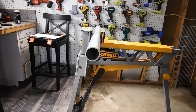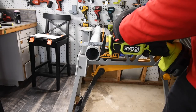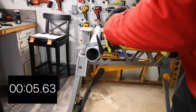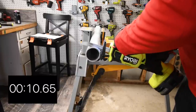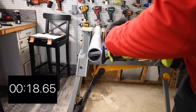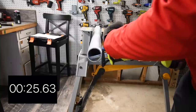For the final test, let's do the 6Ah HP battery on the RYOBI cutting the galvanized pipe. Battery is still full — ready, go.